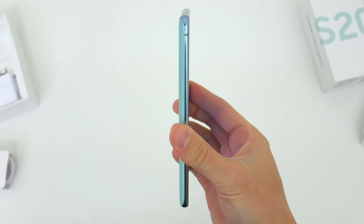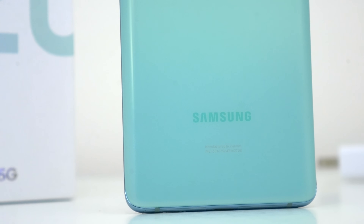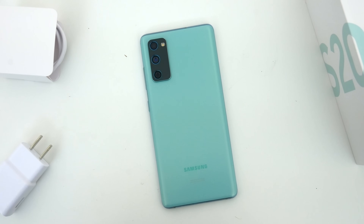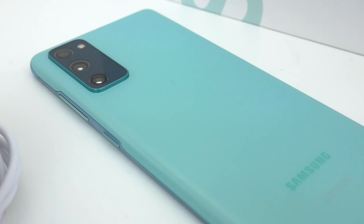Honestly, Samsung is just all over the place with materials right now, so I can't really complain one way or another, especially since this phone doesn't actually have any compromises on features. It offers wireless charging, reverse wireless charging via PowerShare, and it's IP68 water and dust resistant. So plastic back aside, you don't miss out on anything else.